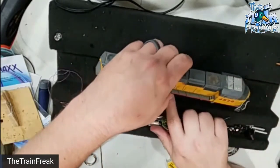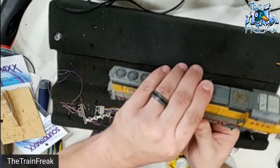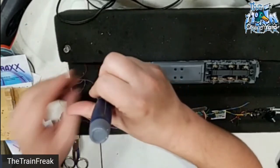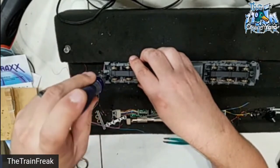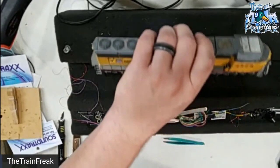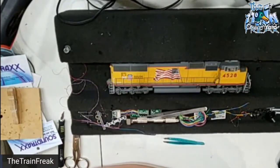Moment of truth — see if we can get the chassis on. It looks like we are in business. We have officially finished the decoder installation on this locomotive.